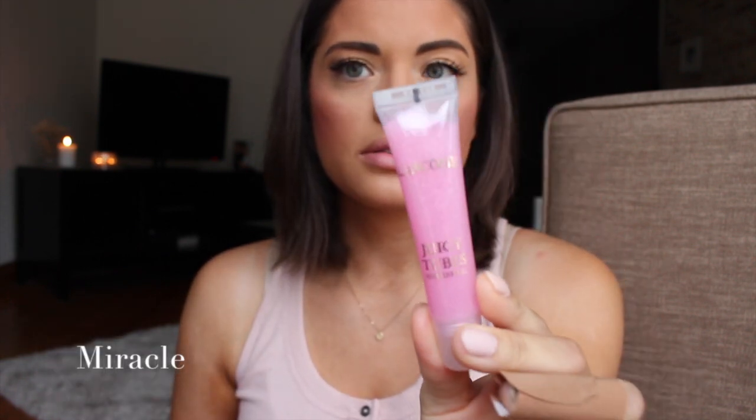Miracle is next. She's a beauty, isn't she? This has gold shimmer in it as well — very fine shimmer. Some of these have chunkier glitters and some are very fine. In this one you're mostly going to get the shimmer — very little to no color. There's a very fine silver shimmer to it.